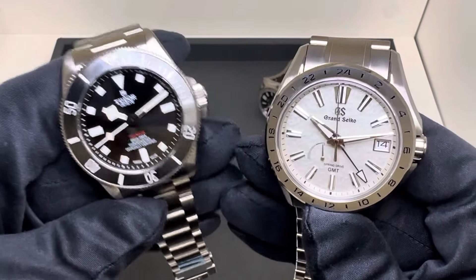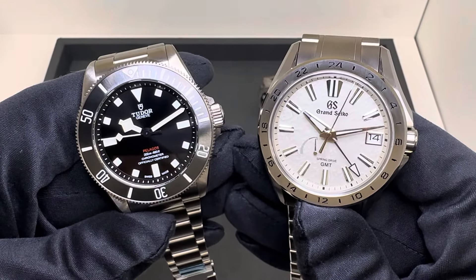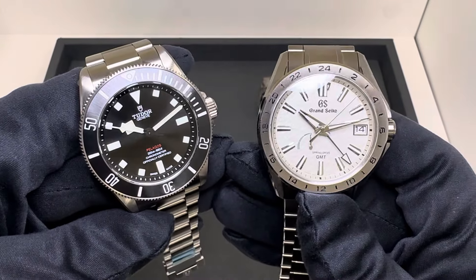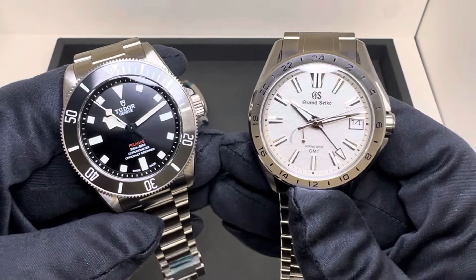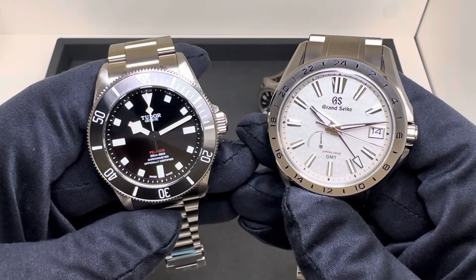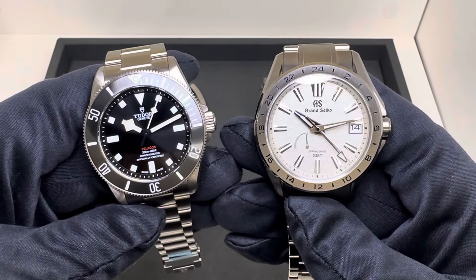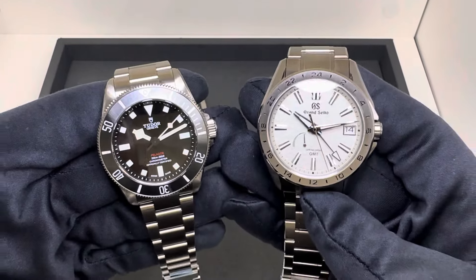Do you wear titanium? I hear from a lot of folks that first-time titanium owners don't like how light it is — they prefer the weight and heft of stainless steel. I will say I do prefer titanium when it's done well, and I think all four of these are done well. I've come around on it and like the lightness. I'm a fan of titanium — not that I don't like stainless steel — but all of these are obviously going to wear lighter.